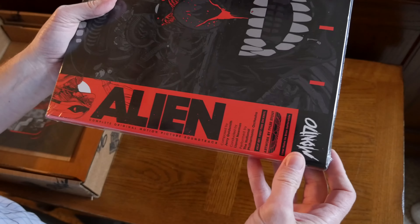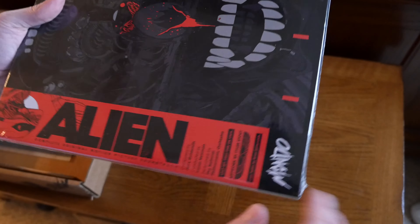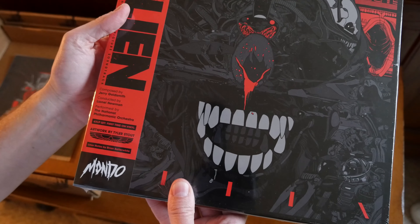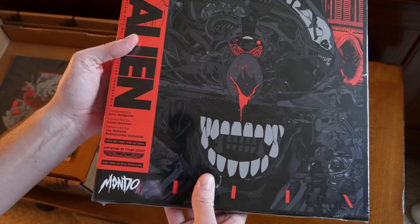The original 1979 Alien — the complete original motion picture soundtrack composed by Jerry Goldsmith. This is the 4 LP set, and it says 'first time on vinyl.' I'll explain what that means in a minute.